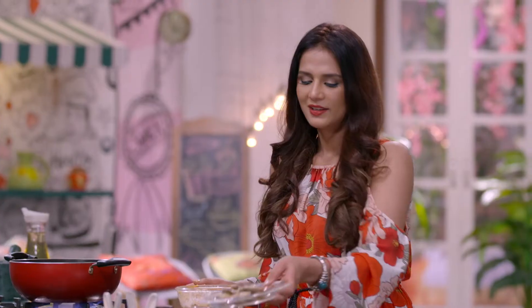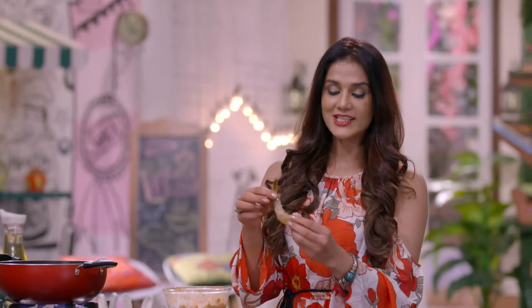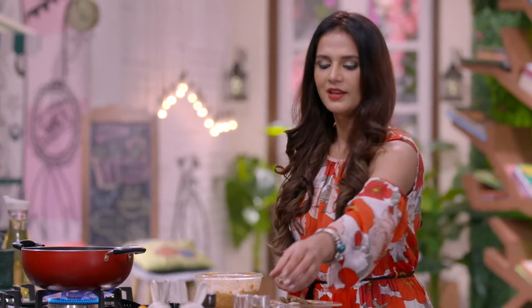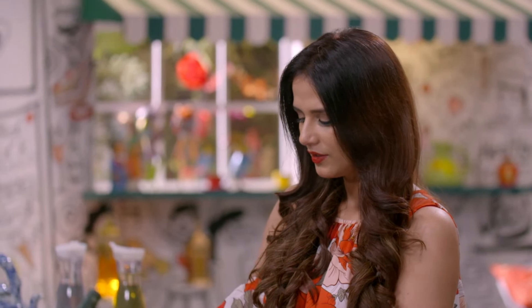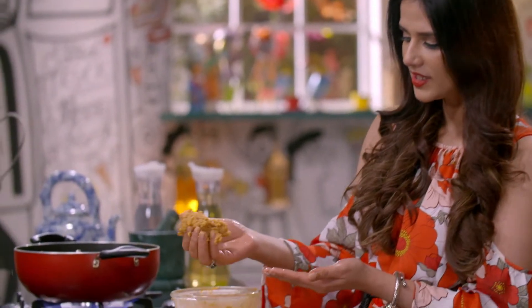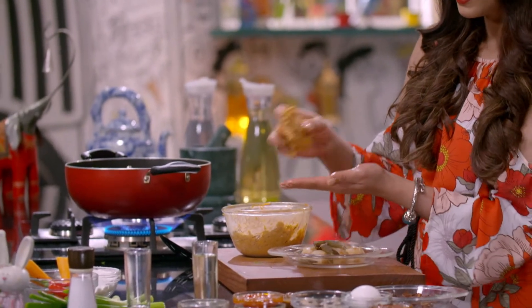There are prawn tails, so there will be prawns. This is prawns — I've kept the tail intact and cleaned it. I'll add peanut oil to my hand. In Asian food, peanut oil or sesame oil is used. And we've mixed it well, and you can see that the binding is perfect.